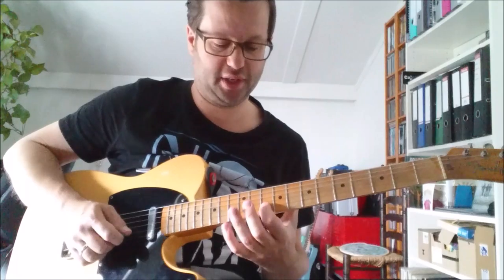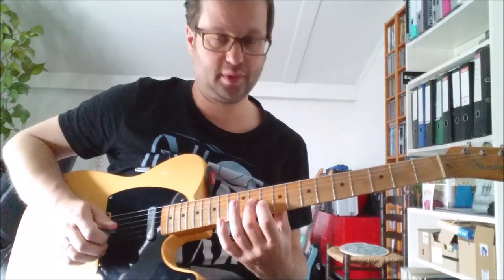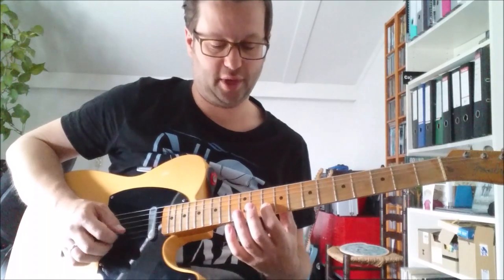And after that the last bit is: 10th fret on the 2nd string, 11th on the 3rd, and again the 10th fret on the 2nd string.